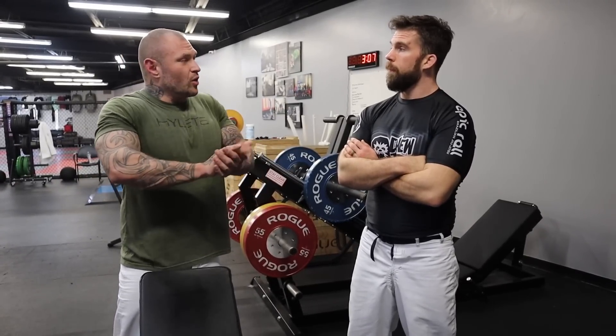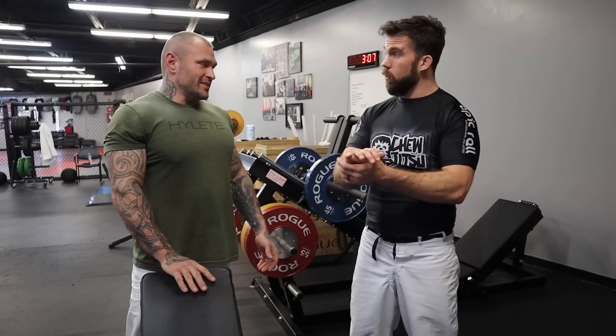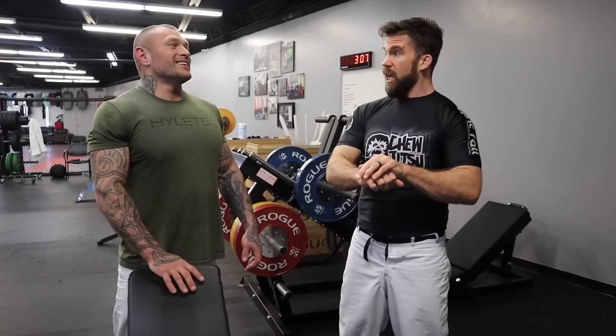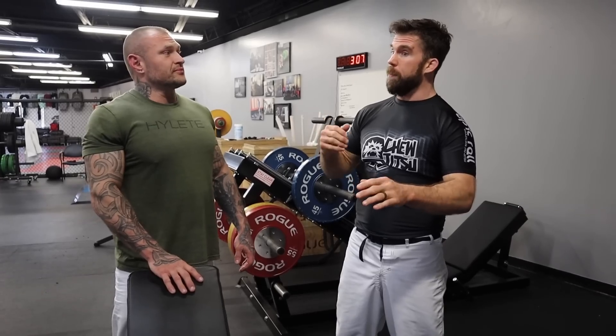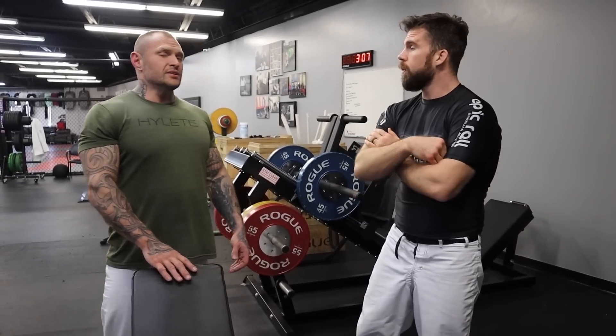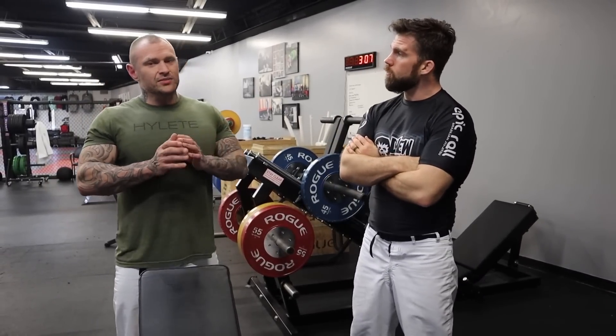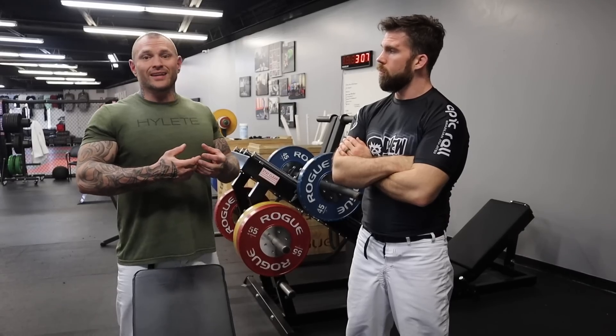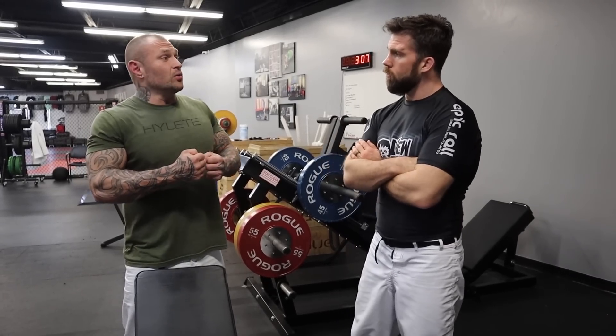That's the holding power. A lot of times in jiu-jitsu, like when we're using a frame, it's not just a one-time push — it's a push and we're holding there as we move away. So it's not just a big powerful rep; it's being able to hold something for a long time. When we talk about the movements: eccentric is the lengthening of a muscle, concentric is the shortening, and isometric is a static hold of the muscle.